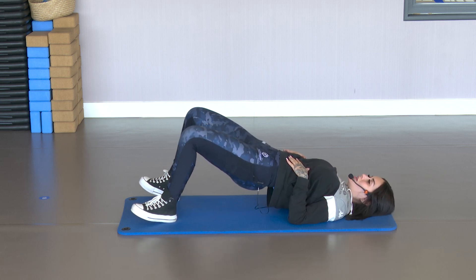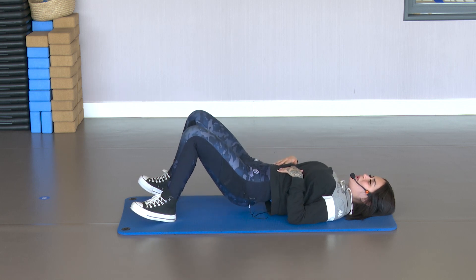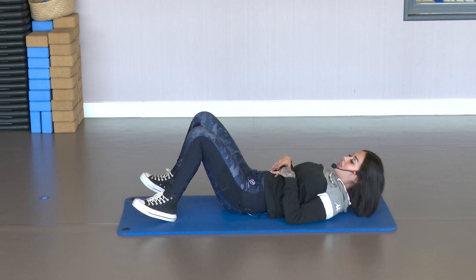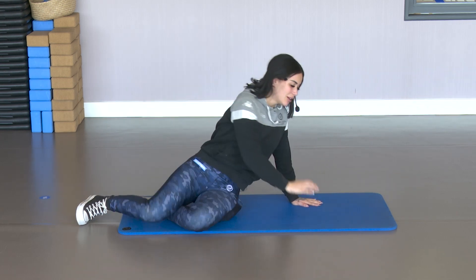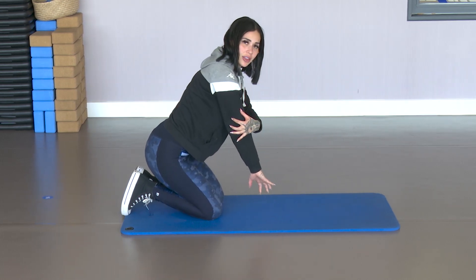5, 4, 3, 2 and 1. Very good. Down. And we're going to continue with the upper body.